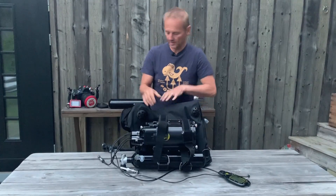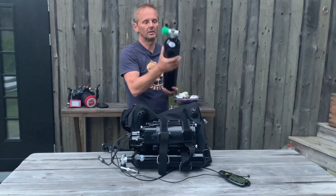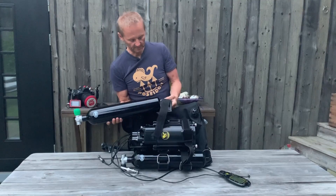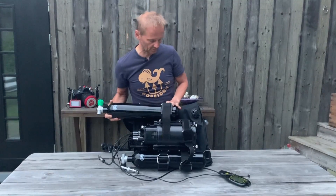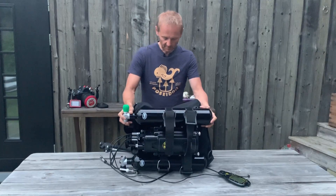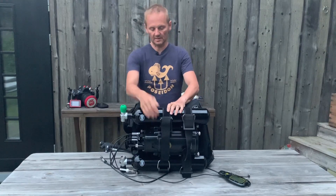This side takes the oxygen. Oxygen has a green knob and it has M26 European standard. If you are somewhere else in the world, you can have 5/8 inch. But for the European standardization, it needs to be M26.